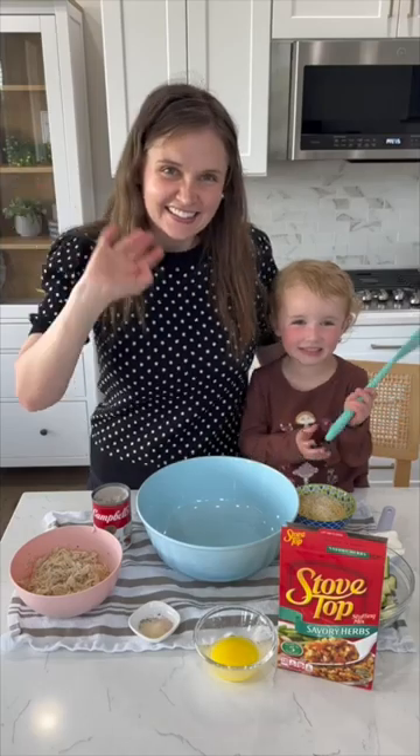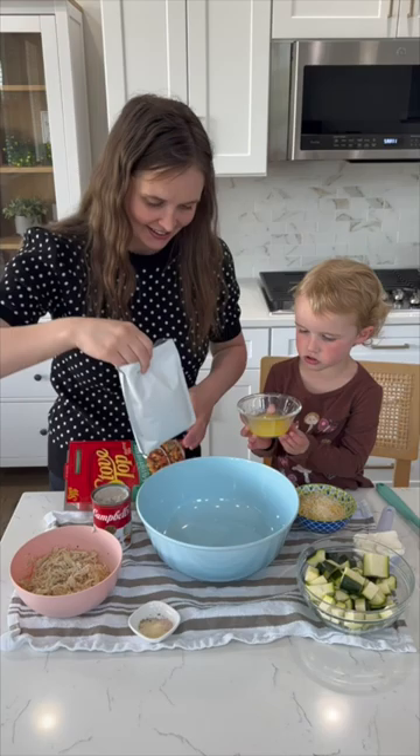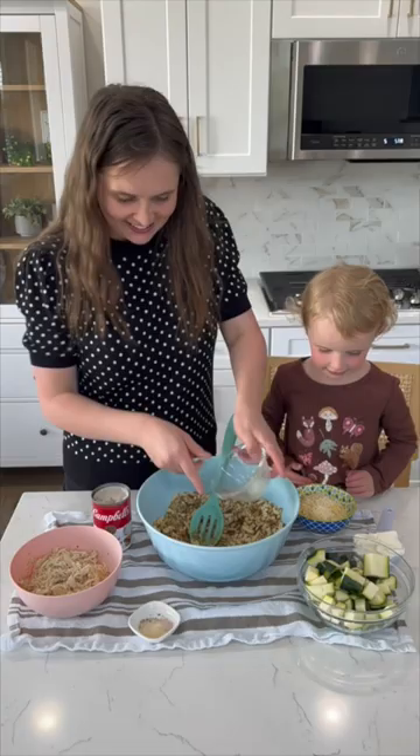Let's be honest — most dump-and-go casseroles are kind of odd, but this chicken stuffing zucchini casserole is amazing. In a bowl, mix together your box of stuffing and melted butter, then remove a half a cup of the stuffing mixture and save it for later.